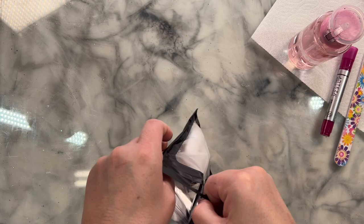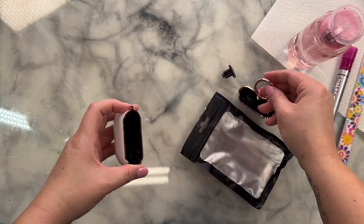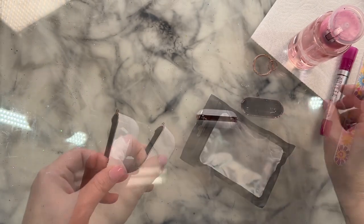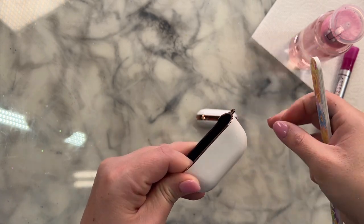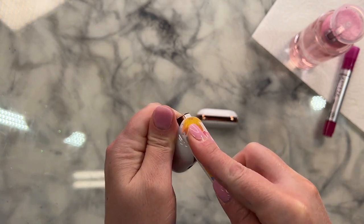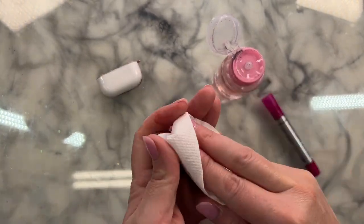We're starting with this blank AirPod Pro case. Obviously you could get whatever kind of blank case you want — there are a ton of them on Amazon, and I will link this one down below. They come in white and black. For this design I chose white because I figured it would be easier to base color. We want to prep our case first, so I'm going to take a nail file and scruff up all outer surfaces. This particular case has a pretty rose gold outline along the edges, so I want to be careful not to rough up that part — except for the rose gold band through the center, which I'll be covering with rhinestones. Once we've roughed everything up, I'll clean it up with some rubbing alcohol and a paper towel.